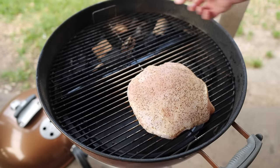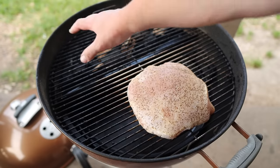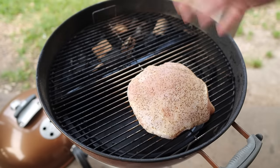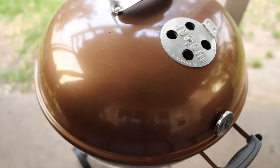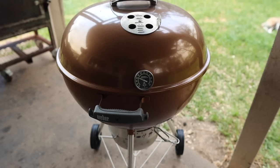We're going with the snake method again, where I'm just going to light this corner and it's slowly going to burn this way. Every now and then it'll hit a wood chunk, giving us some nice smoke, and we should have a nice even controlled cook until this turkey breast is done. Vents wide open, and we're going to dial in these temps. We've got this Weber rocking at about 250 degrees, which is exactly where I'm going to keep it for the entirety of this cook.